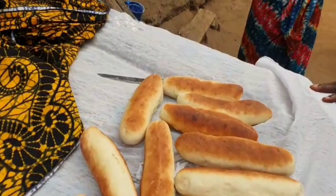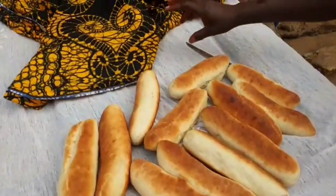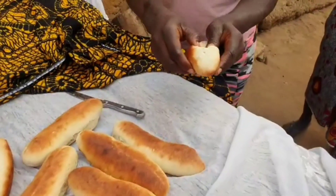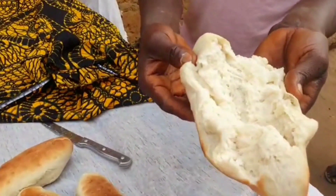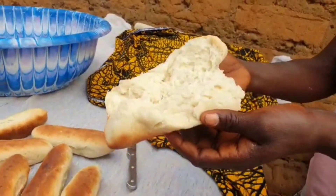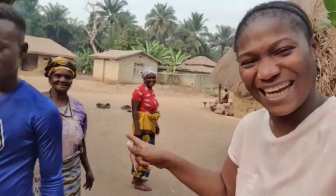Ready to go and sell. They sell it in the morning for breakfast — you can have it with fry fry or as a dessert. It looks well cooked. Subscribe for more!